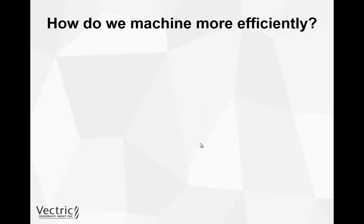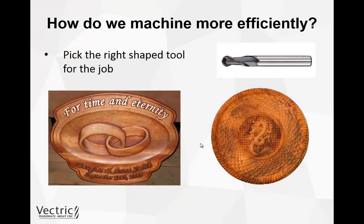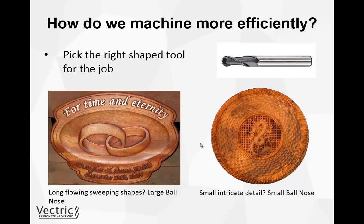The next thing to think about is picking the right shape tool for the job. Looking at these two different 3D objects: the first one has long flowing sweeping shapes across the entire object, so we can use a large ball nose tool. Whereas the 3D object on the right has a lot of intricate detail, so we would need a smaller ball nose tool to recreate those shapes. Picking the right shape and size of tool is very important to machining 3D more efficiently.